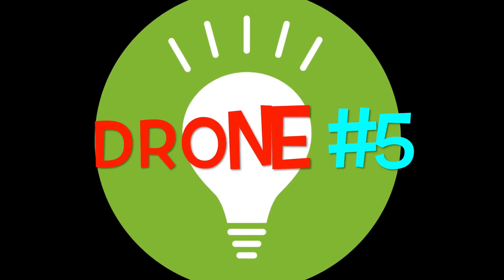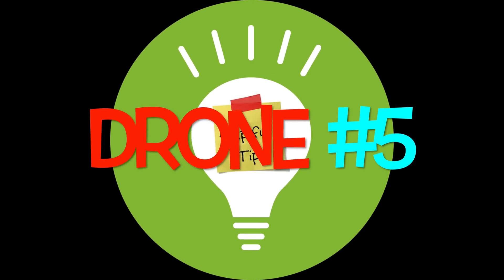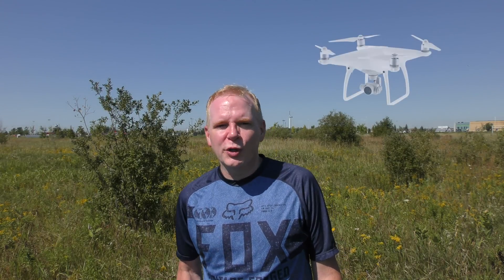Welcome to Drone Quick Tips episode number 5. In this episode we're going to take a look at how to get a bit more range out of your Yuneec Typhoon H or your DJI Phantom or Inspire, just by using a simple trick of the trade. Stay tuned.